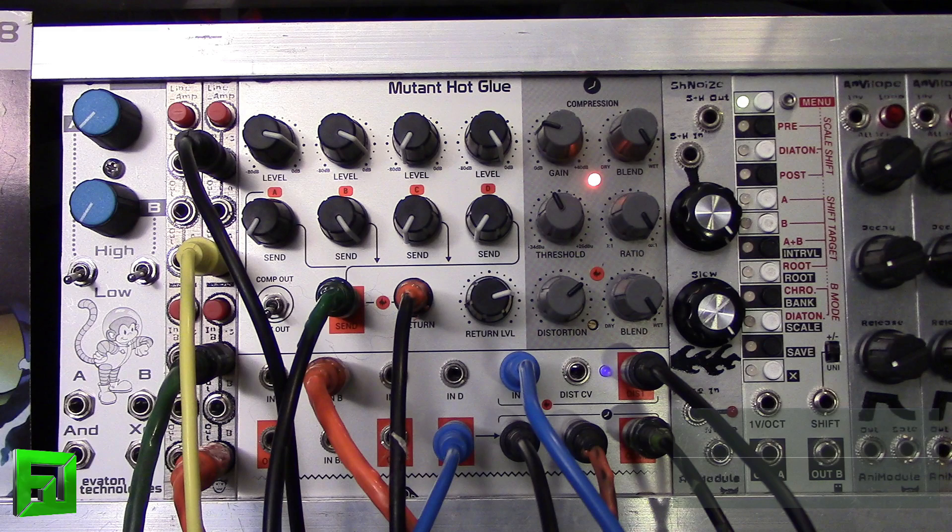And again, using the overdrive from the input of the mixer, and then you've got overdrive into the compressor. You've got distortion in the module itself, and then you've got your effects loop, which you can distort through and saturate and affect however you want. So just a very, very powerful module.